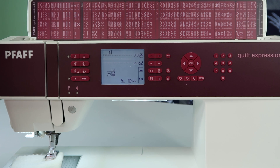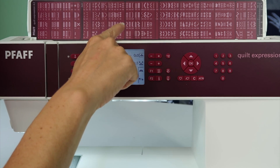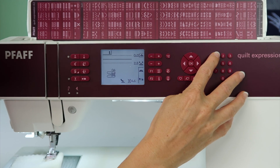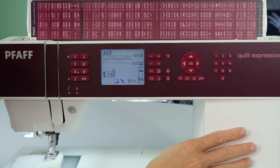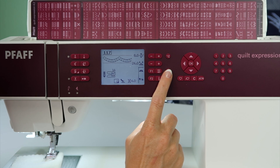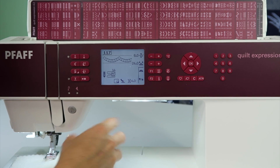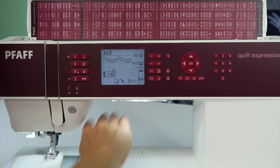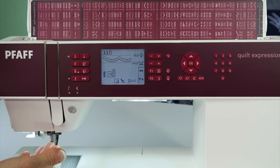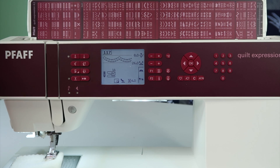There are times when I'm stitching decorative stitches that need to be flipped or flopped. For example, if I had stitch number 117, this little scallop can actually be mirror-imaged to go the opposite direction. Instead of moving your fabric so it's all inside here, you can actually just flip the stitch and now keep the bulk of the fabric out to the other side.